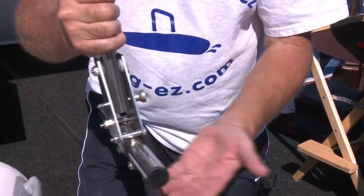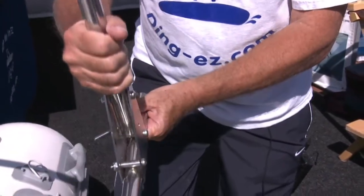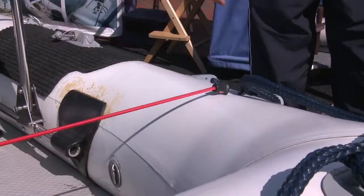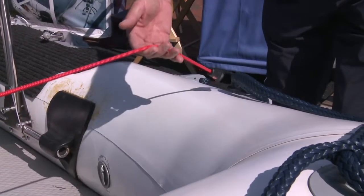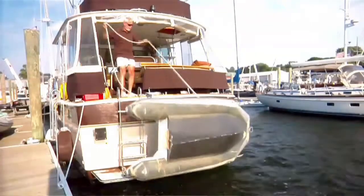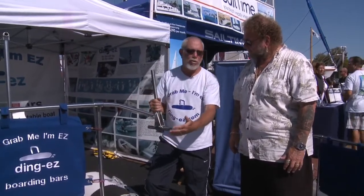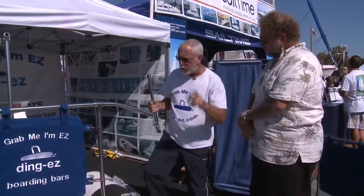When you want to fold the bar down, you just pull the quick pin like that and the bar comes right down — below the level of the bow pontoon and narrower than the boat. There's no way the bar can hit the boat at all. You could secure it with a bungee against the pontoon, and you could turn this boat over and the bar still won't hit the ground. That's how simple the installation is in the most complicated type of boat.